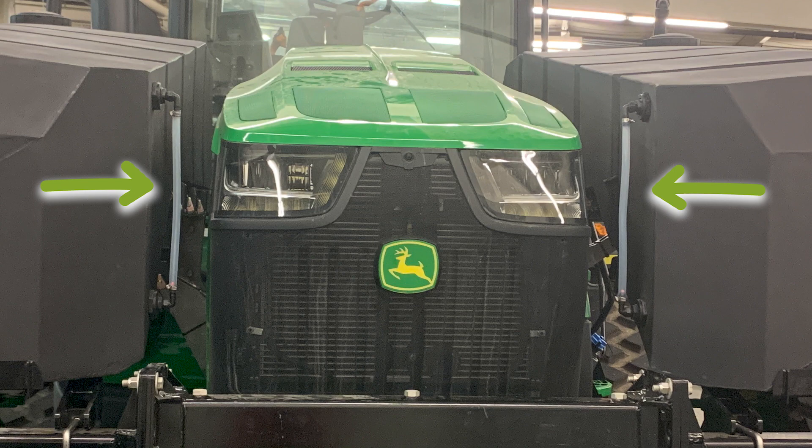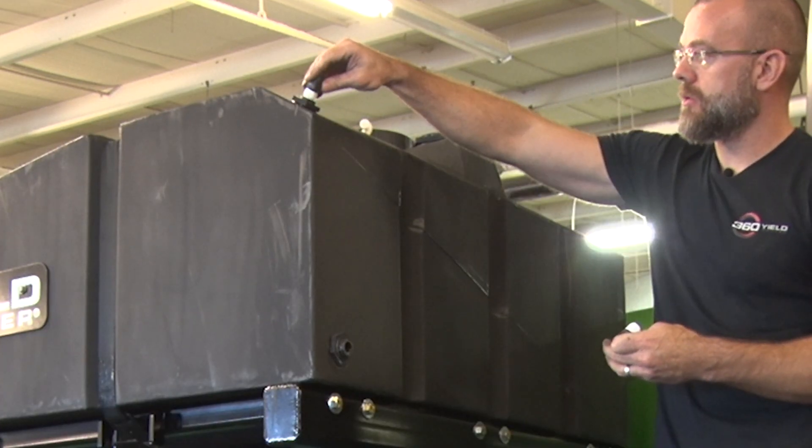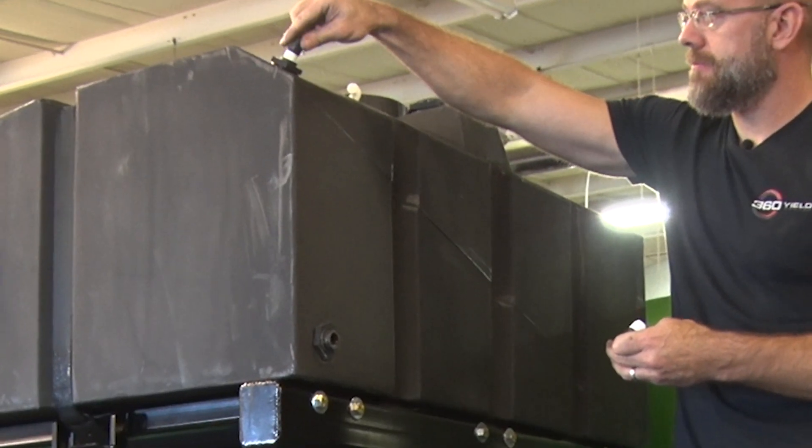Repeat for the front sight gauge on the second tank. When the tanks are installed, the sight gauges will be between the tank and the tractor. Repeat these steps for the sight gauges on the back of each tank.